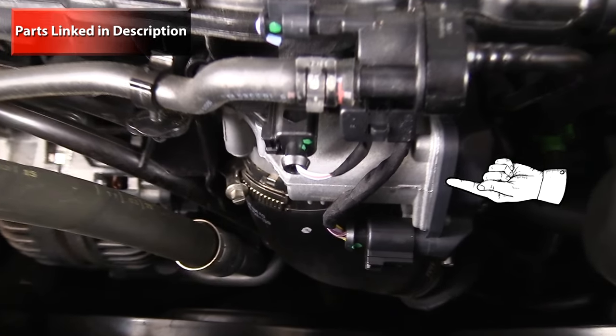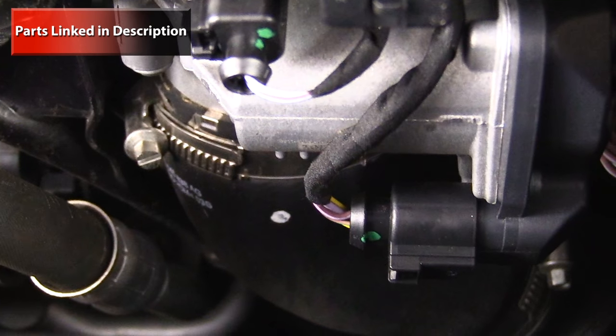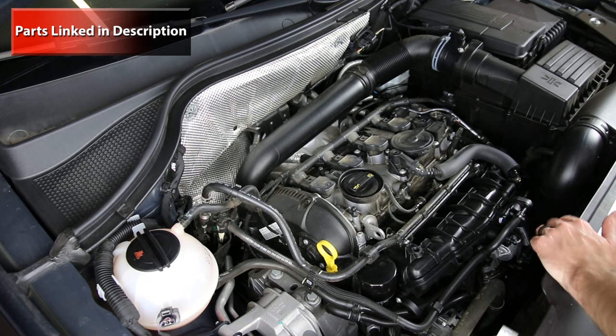Next we have our throttle body, which is right here attached to the bottom of the intake manifold. That is something that can often fail as well, and they also had issues with wiring on the connectors themselves — they do get updated in some way.